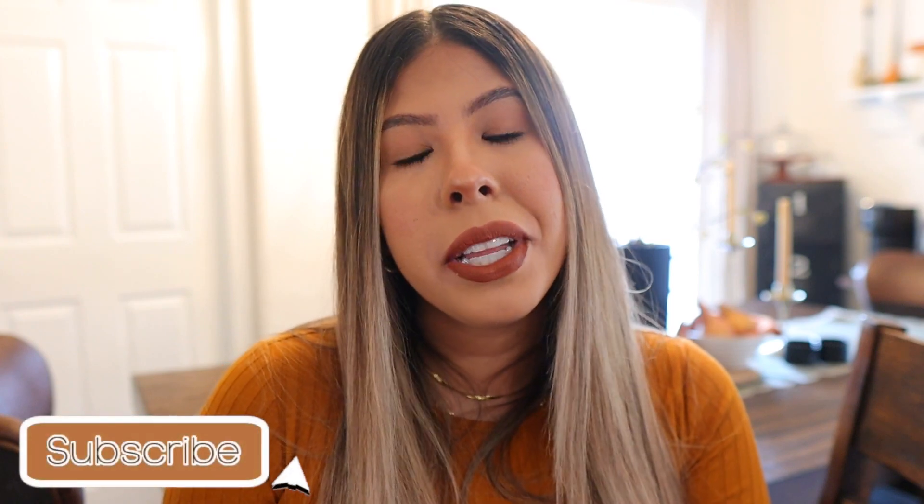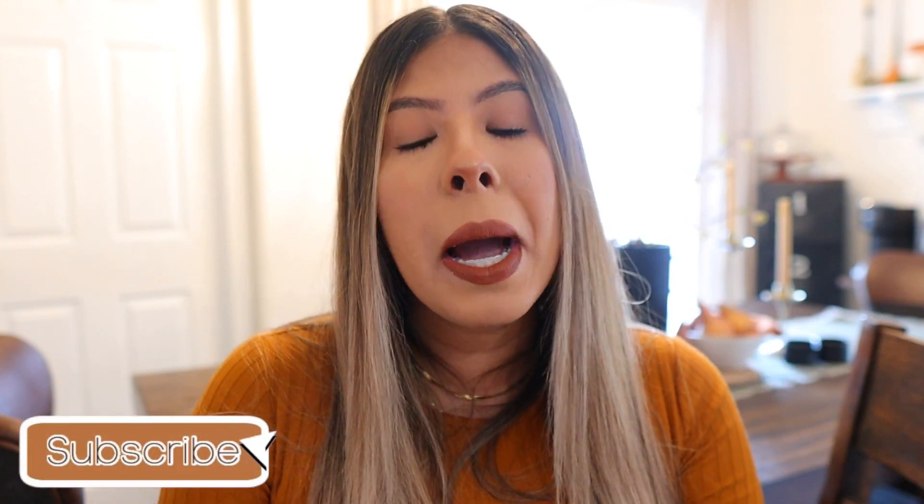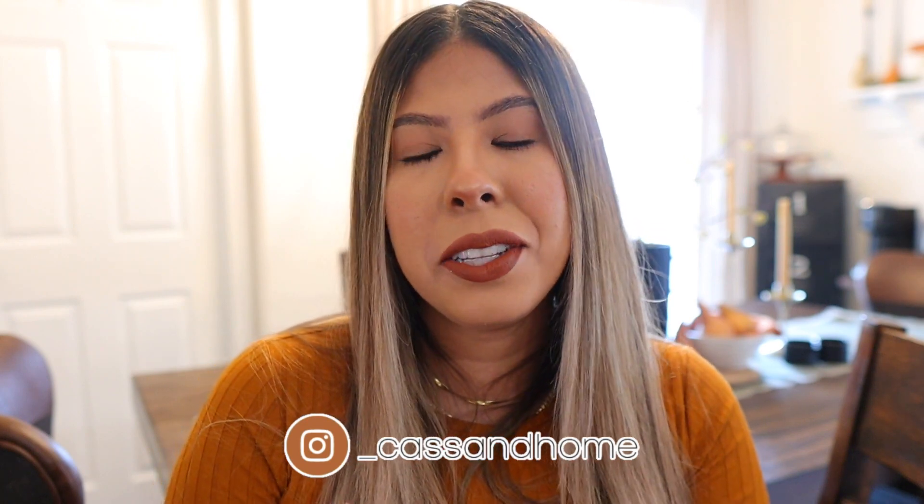Hello everyone, welcome back to my channel and thank you so much for joining me for today's video. Today I am so excited to get back into decorating and bring you this pre-fall decorating video. I hope this gives you some inspiration to decorate — maybe if you're done with summer but not quite ready for fall yet. I think this is the perfect transition. Definitely let me know in the comments what you guys think. Today we are decorating my coffee bar and my dining room table.